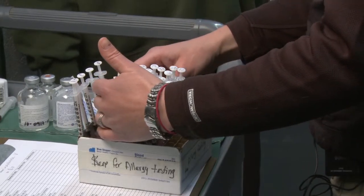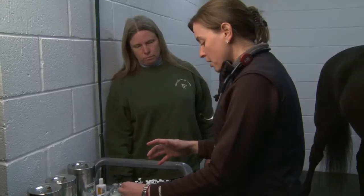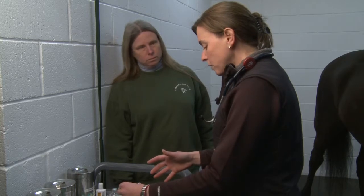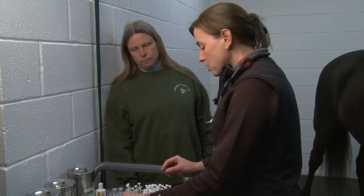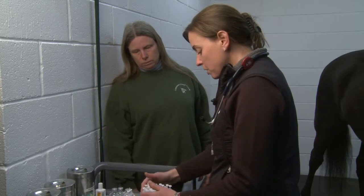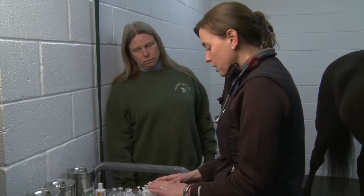Thirty-four of them are allergens. One is a positive control — that's histamine — and two is the negative control — that's saline. No horse should react to saline, but it does make a very tiny welt because you're putting it in the skin. We measure against these and compare the reactions to them. The remaining 34 are all allergens chosen based on a variety of things.